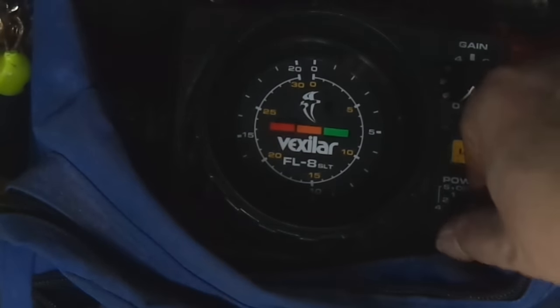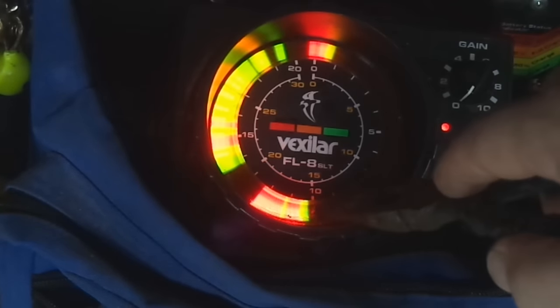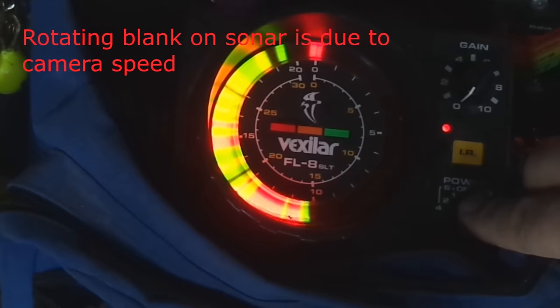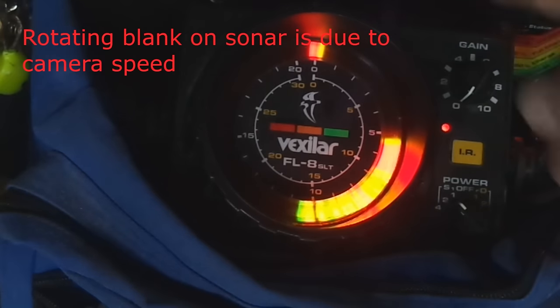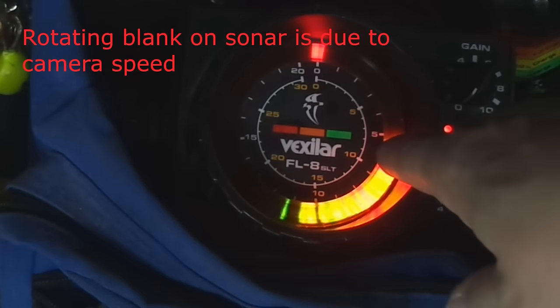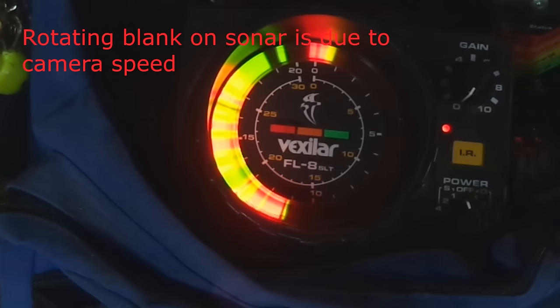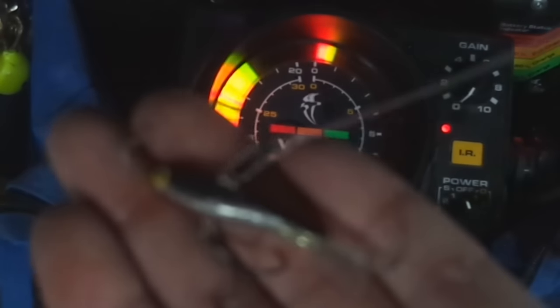We'll turn the unit on. We put it on the white one scale, so we're dealing with the outside white scaling, multiplier is one, and we've got a good solid return coming in at around ten feet — that's going to be our bottom. If we flip it over to the two multiplier, we should get a solid reading at the five on the white scale. So outside scale gives a mark at five, but the multiplier is two, so bottom is at ten. Going back to the one, we've got our good mark right around ten feet.